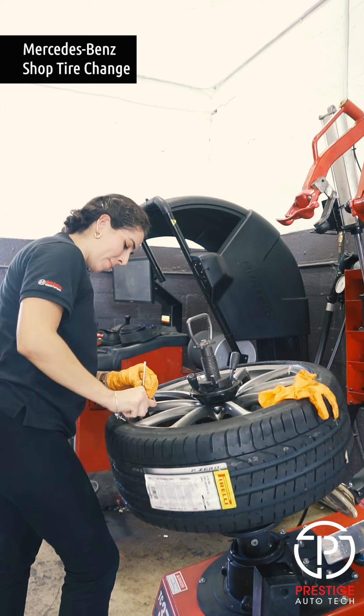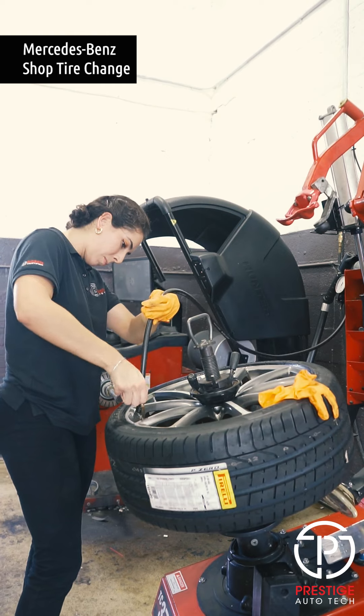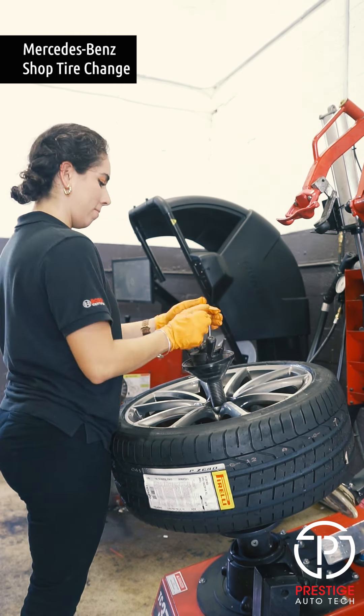So once we fill it up we're gonna put it all back and close up the little tire pressure valve, and then we're gonna fill it up some more.